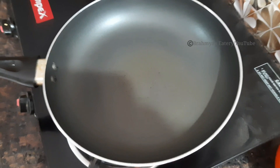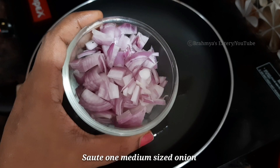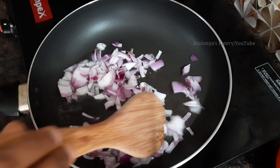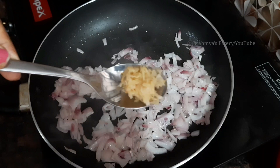Now let's put a piece of stuffing in the pan. I'll put it in 2 tablespoons — it's a medium size. I'll put it in a medium size and a small part, then add ginger garlic paste.